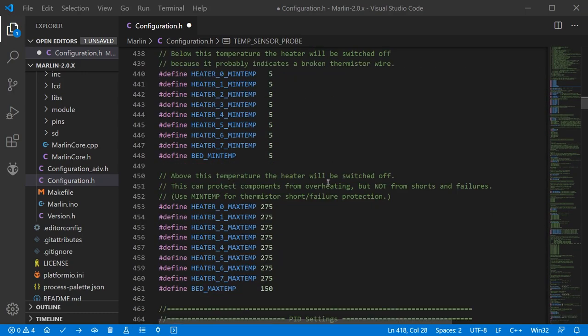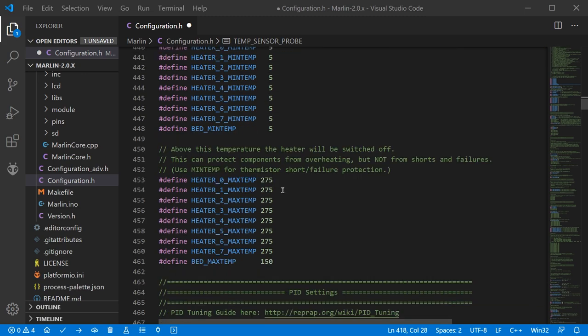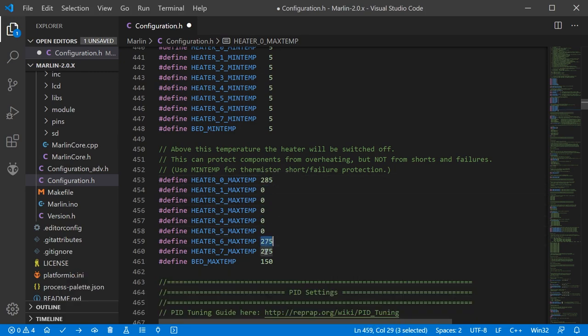Moving a little further down we find MinTemp and MaxTemp. MinTemp you'll need to set if you're operating in a particularly cold environment; at standard room temperatures there's probably no need to worry about it. MaxTemp is important — you need to understand the composition of your hotend and its maximum safe operating temperature. If it's a PTFE-lined hotend you will need to set it much lower. Likewise for the bed, input the number most appropriate for your bed design. For my config I'm setting the extruder to 285, others to zero for now, and the bed to 140.